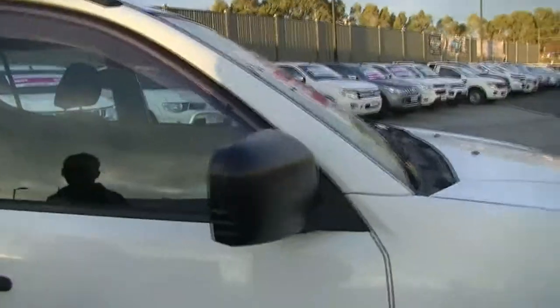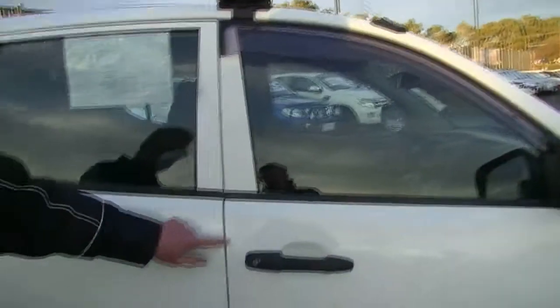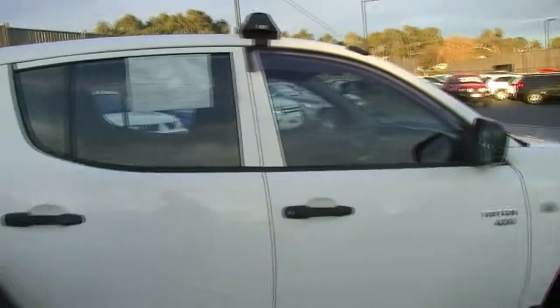You've got your Triton 4x4 badging on the driver's door there as well. A couple of minor little blemishes just on the edge of the door, probably from jewellery or something, but very minor anyway.